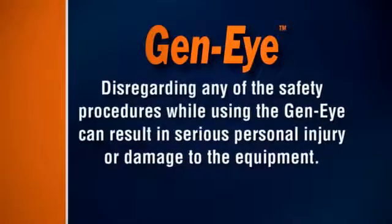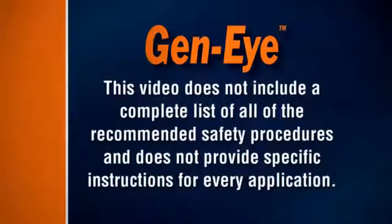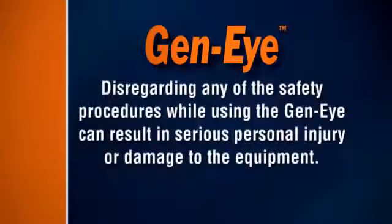Disregarding any of the safety procedures while using the Geni can result in serious personal injury or damage to the equipment. This video does not include a complete list of all of the recommended safety procedures and does not provide specific instructions for every application.